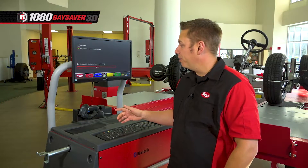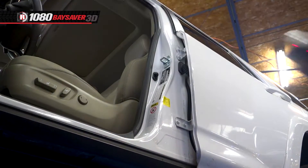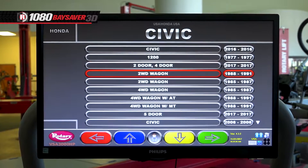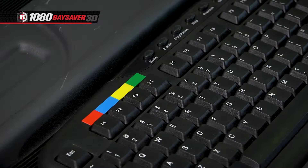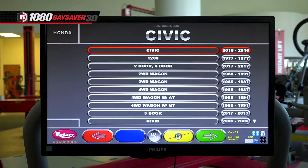Now, enter the vehicle information into the computer, or use the optional scanner to scan the VIN number. Once the VIN is scanned, select the car model and type by using the color-coded keys on the keyboard. You can toggle up and down with the blue and yellow buttons and use the green button to select.